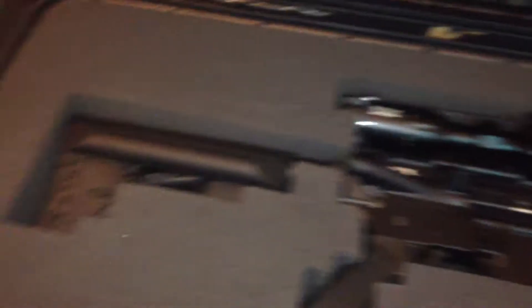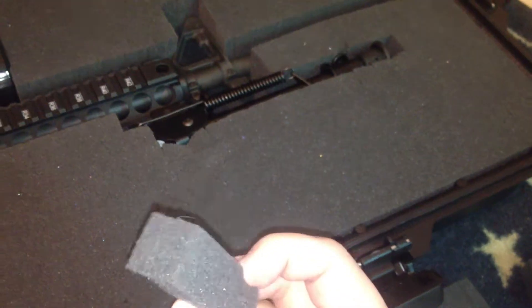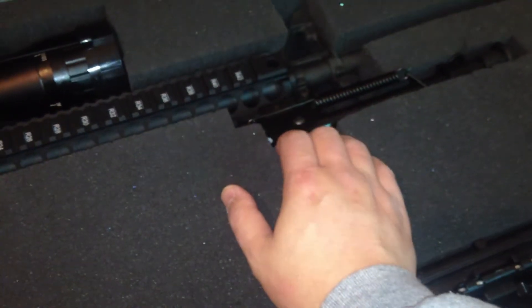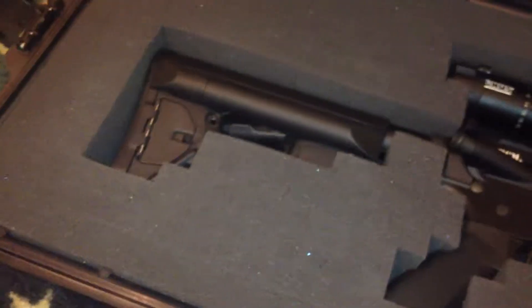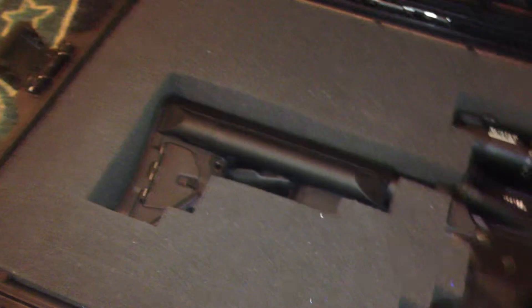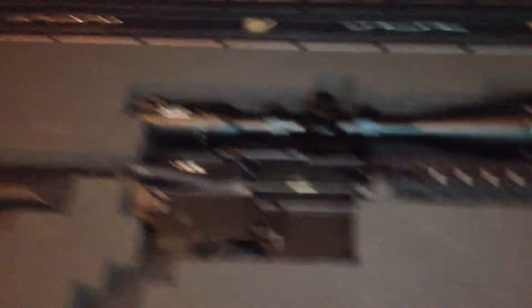I noticed something about this case — it's not really bad, it's not the case itself, it's the foam. As you can see, I removed them because these foam pieces can actually be removed. It's sort of like a cube, so you can just take them out. The downside is, you know how guns are not really made in a cube shape — they're boxy — so it's kind of funny fitting a shape like that.